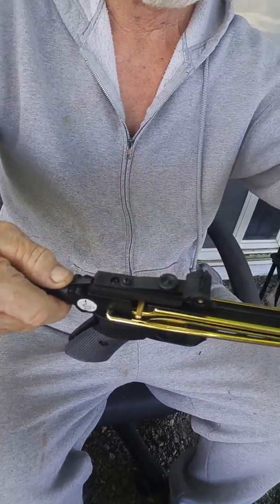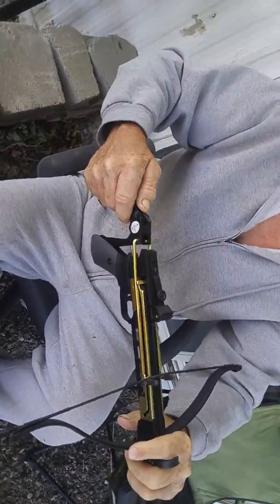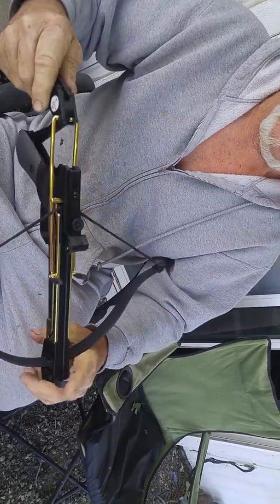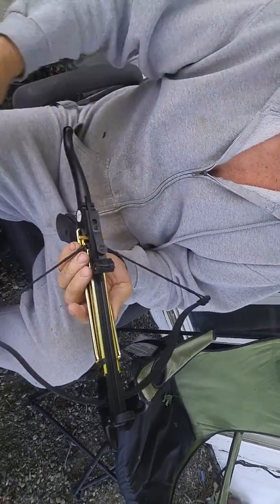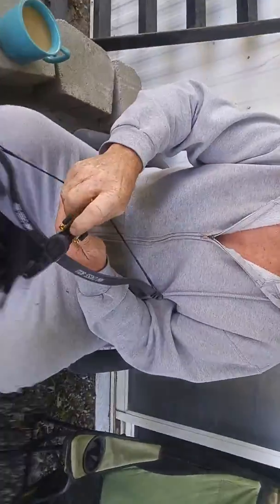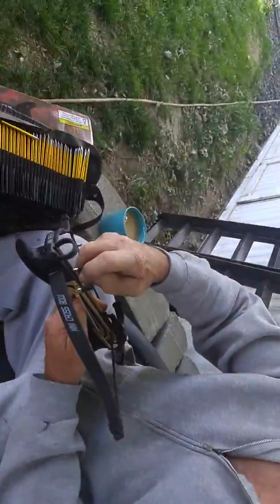Put your hand over here, bring it down — that's pretty tough to cock. You're cocked, and there you go. Take your bolt, make sure it shows up against the string good and tight.